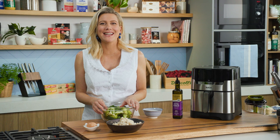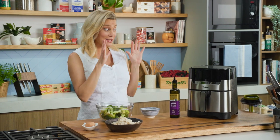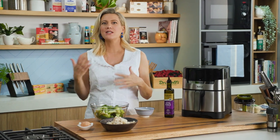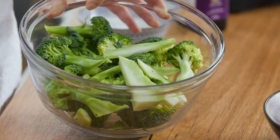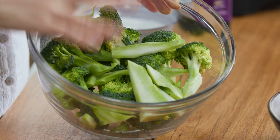I know kids love their little tater tots and I love them too, and I like to cook them in the air fryer. But I wanted to develop a recipe that's a little healthier using a different vegetable. So instead of potato, I'm going to show you my version using some broccoli.